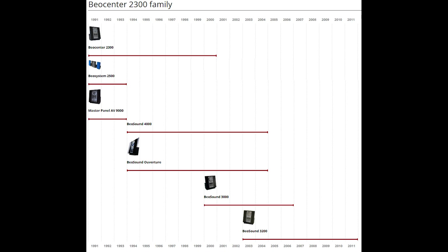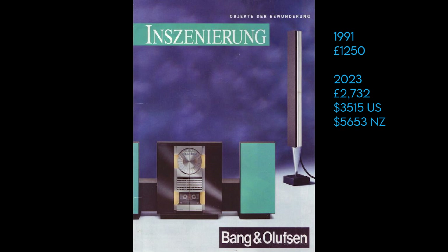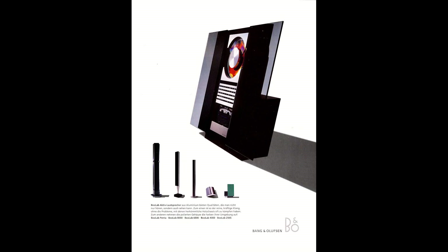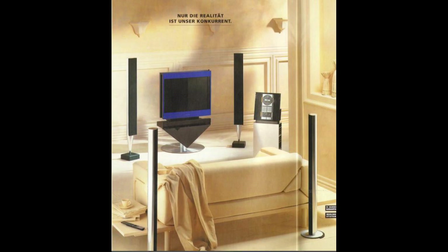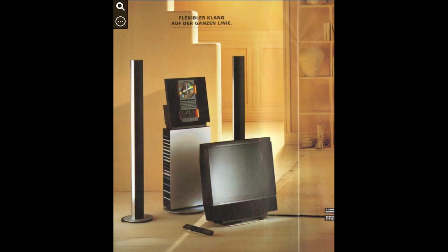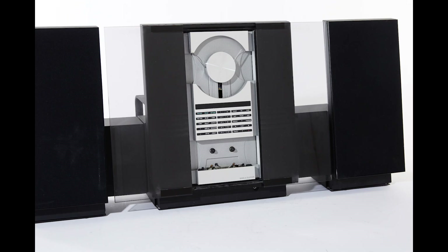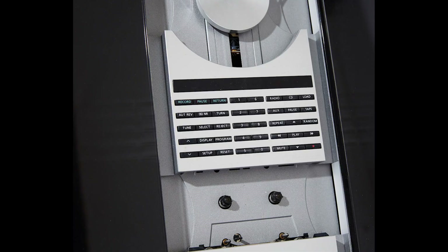In 1991, the Beosystem 2500 was launched with a price of £1,250, or you could buy it with the Beosound 2500 speakers for £1,910. The 2300 was also launched, costing slightly less at £1,000. The speakers were sold separately, as the Beosystems could be paired with any of the B&O active loudspeakers. In 1991 they also launched the master panel AV9000, which looks identical but has less electronics, as it worked only in tandem with the AV9000 control centre.